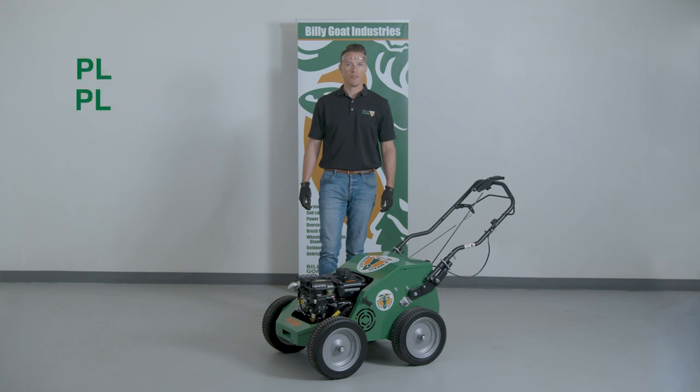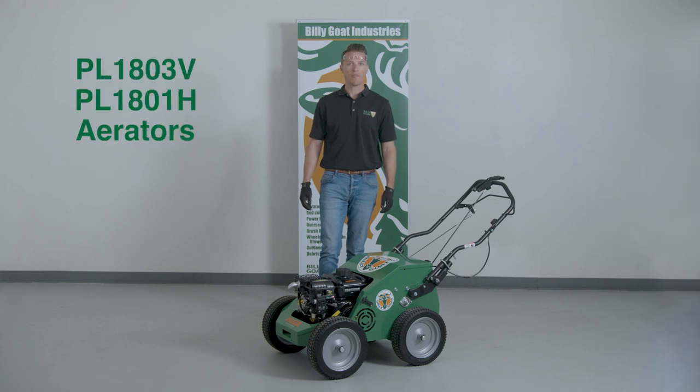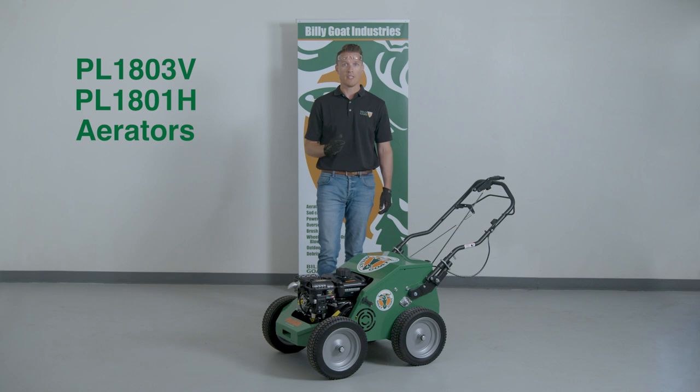This is an instructional video for the use of the Billy Goat PL1803V and PL1801H aerators. As with any Billy Goat product, review the operator's manual provided with the unit and also available at BillyGoat.com before use.